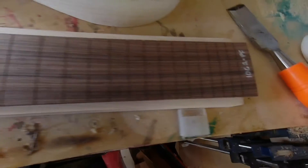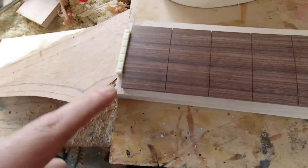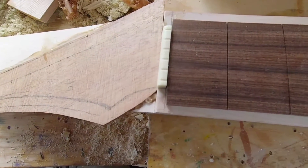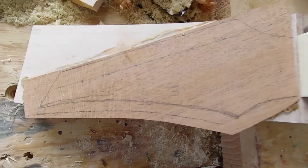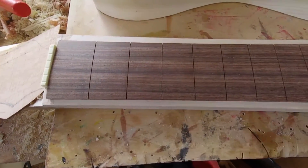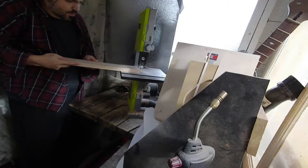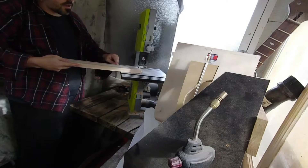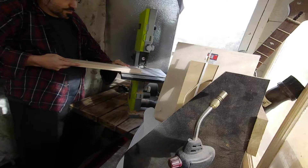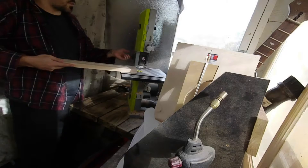Alright, we're here at the bandsaw. What we're going to do is cut a little bit over the line, not under it. We're basically going to cut so we have enough room to plane or sand or whatever you choose to do to get to the line. That's what we're going to do here.